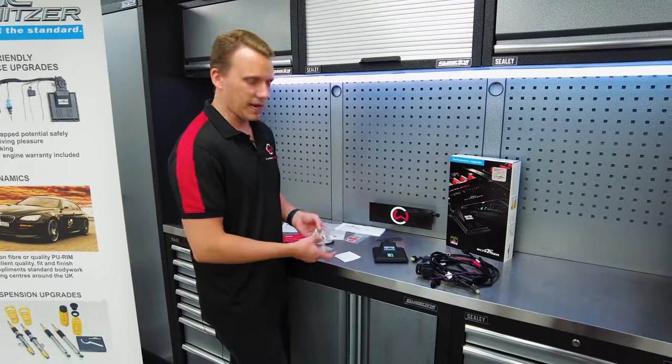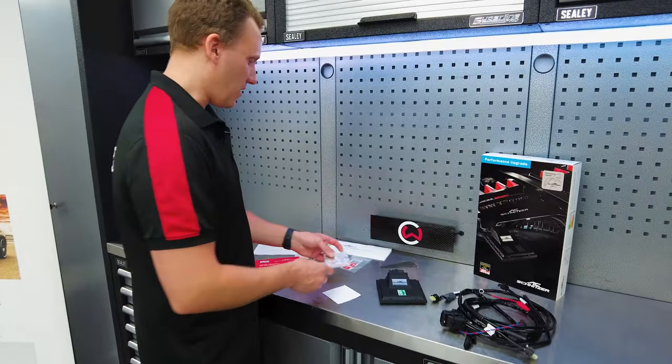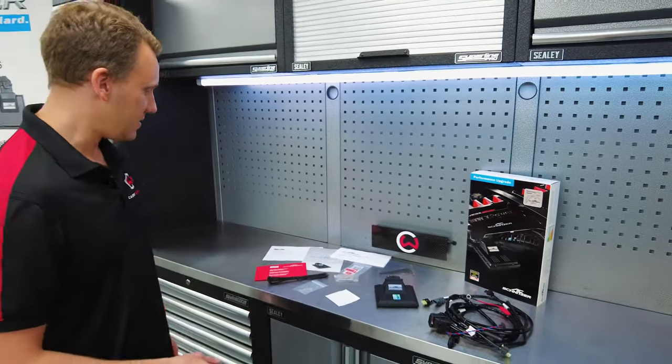Of course, you get your nice plaques at the end and certification to show that it has been done in a legitimate way.